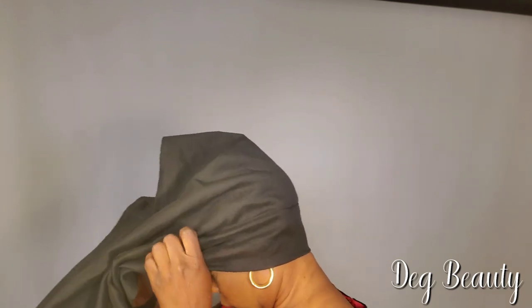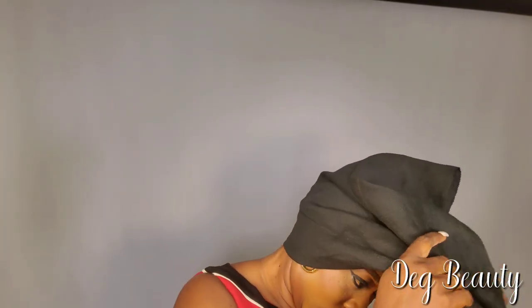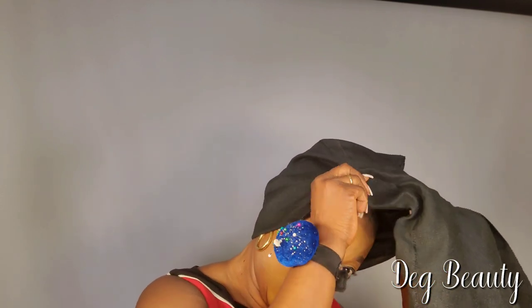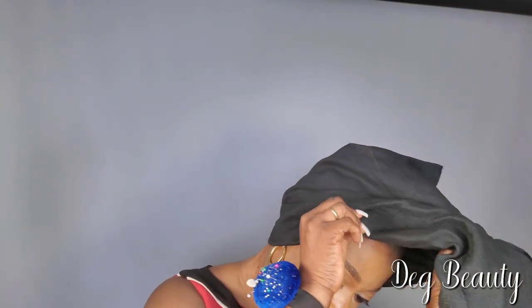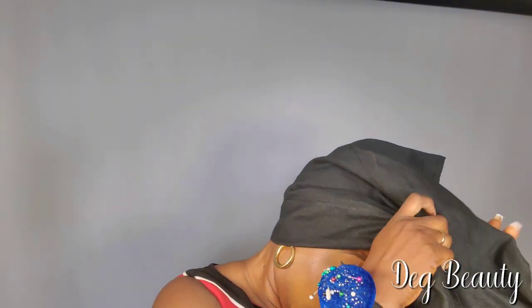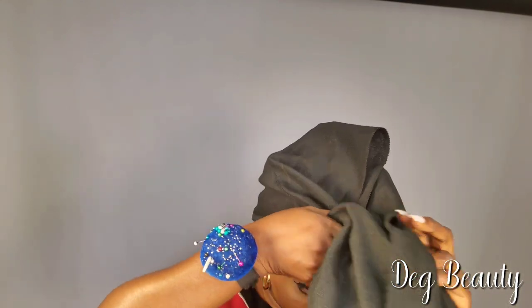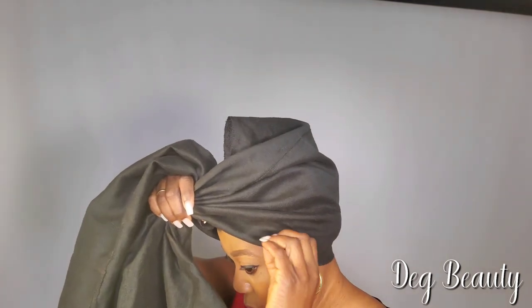How are you going to cover your back side? This really material is key. You have to leave about two and a half open — open it big, don't cut big from the beginning, just open it a little bit. Make sure you cover your back side so that your hair at the back will not open. That is the new update guys, so it's very easy.